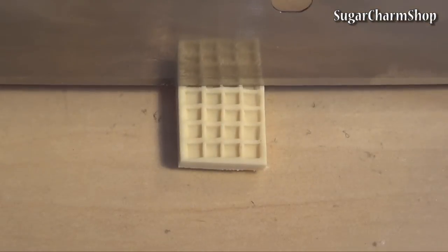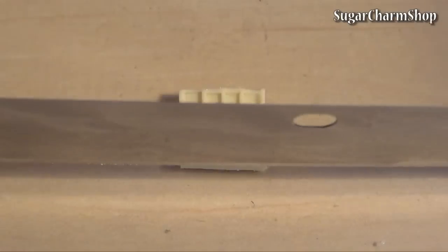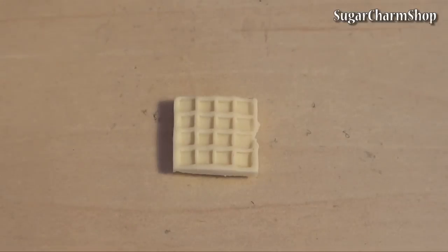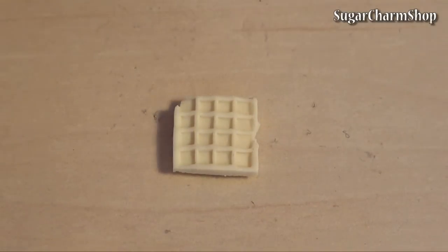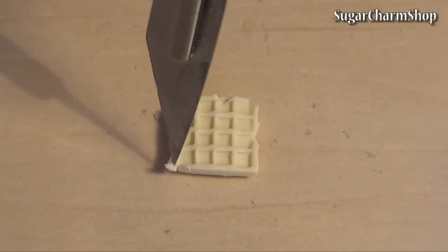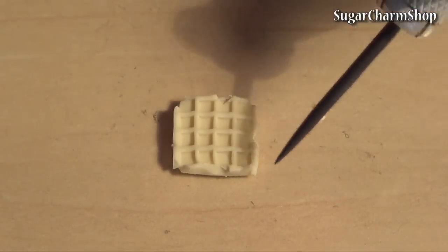Use your blade and X-Acto knife to trim off any excess. You'll also want to mess up the shape a bit to make it less perfect looking. Then use a needle tool to rough it up and add some texture.